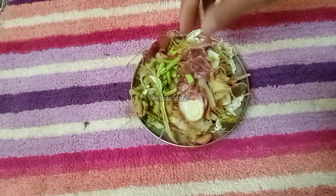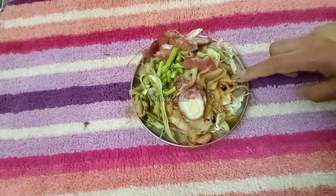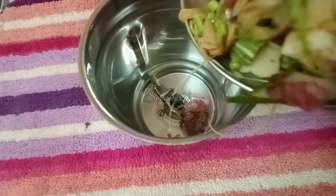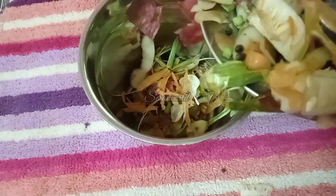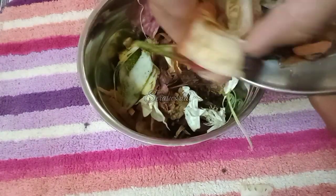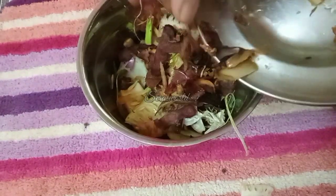Then I am going to put all of the vegetables in the pan. You can put all vegetables in the pan. Now, mix it with the vegetables.